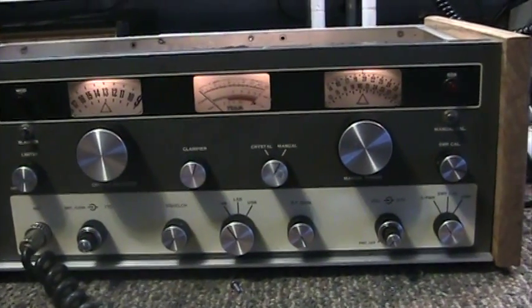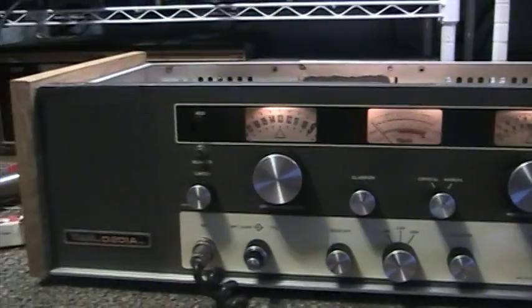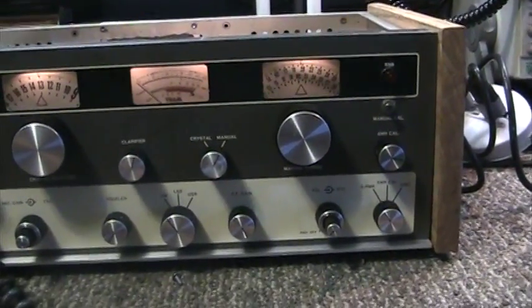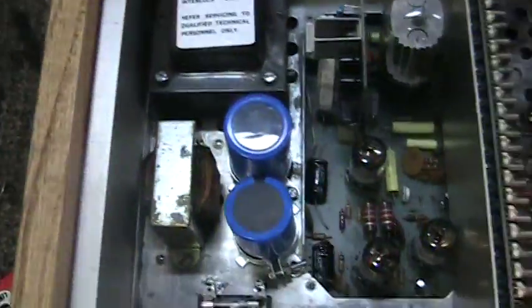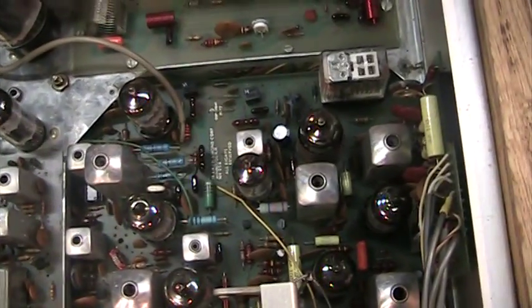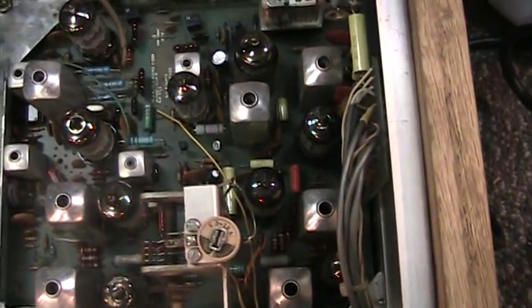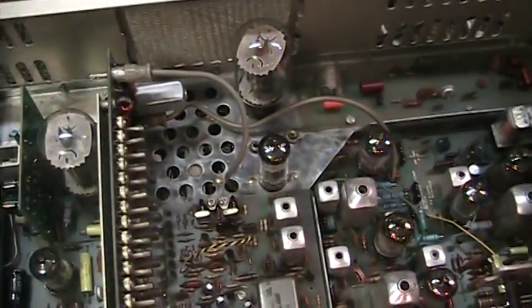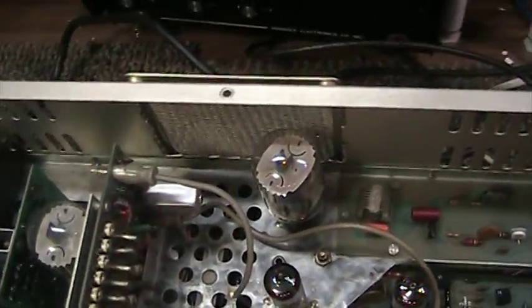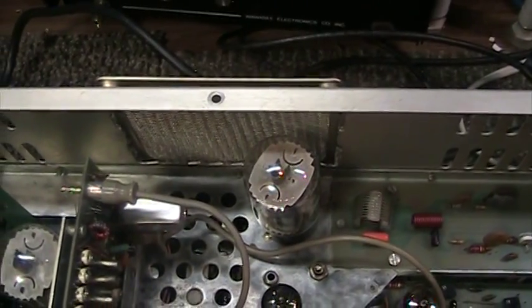Today we're going to do a quick video of a Tram D201A I just redone. Got new wood side panel, solid wood, cleaned it up, tested the tubes, went through all the electrolytics, got new electrolytics. Tested the resistors — most of the power resistors have been replaced with the blue flame-proof resistors. Everything tested in tolerance. 6L6 audio tube and 6L6 final. Someone did cut a hole in the back and mounted a fan — we took that big ugly fan off and just put a screen to cover the hole. This guy isn't in mint shape.